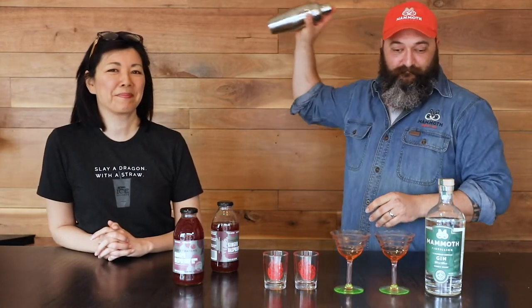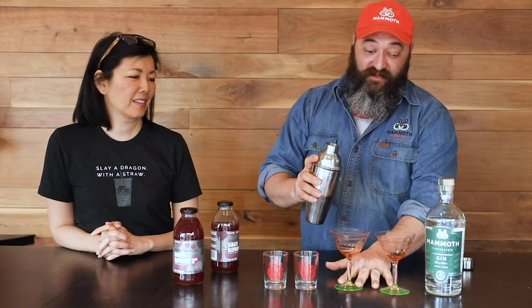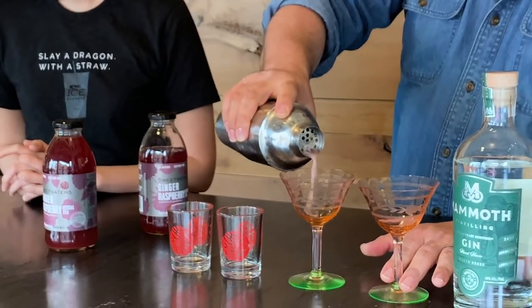Then we'll shake it up. If you're feeling adventurous you can add an egg white to the cocktail — it gives it a really nice frothy texture.